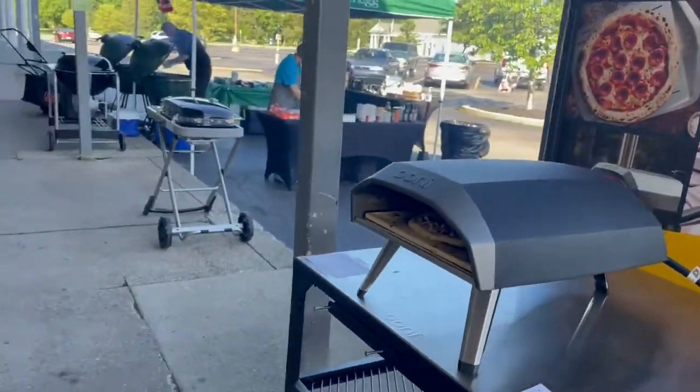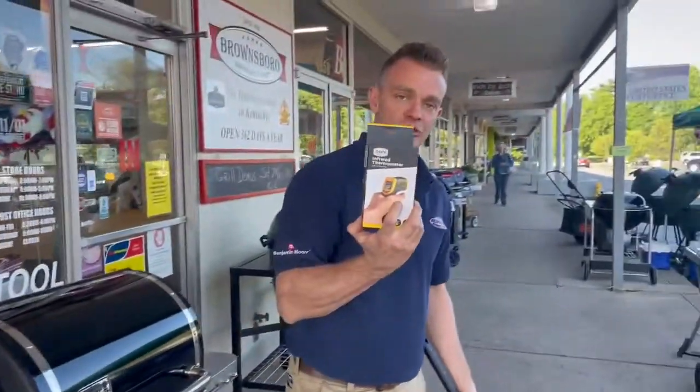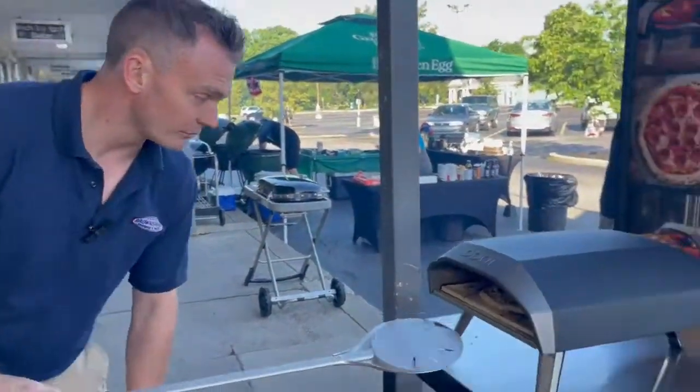You're going to preheat these things for about 20 minutes — they get to about 900 degrees. If you want to know your stone temperature, your stone should be at least 500 degrees before you put your pizza on. That way the top doesn't cook before the bottom.